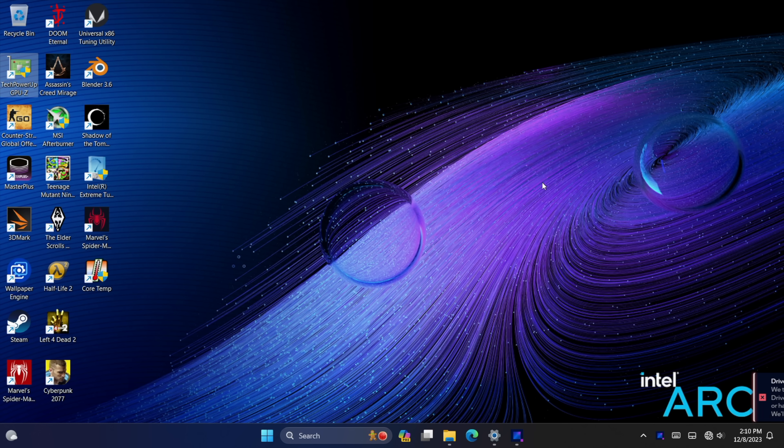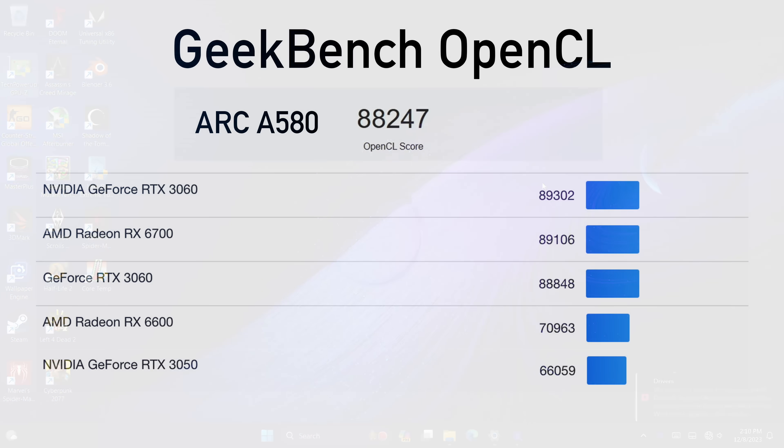The first thing I wanted to look at were some benchmarks. In OpenCL performance in Geekbench 6, we scored an 88,247. As you can see from the chart, it puts it behind the RTX 3060 and the Radeon RX 6700, but above the RX 6600 and the RTX 3050 — actually quite a bit above the RTX 3050. Next up, 3DMark. With Night Raid benchmarking, keep in mind the total score reflects both CPU and GPU.